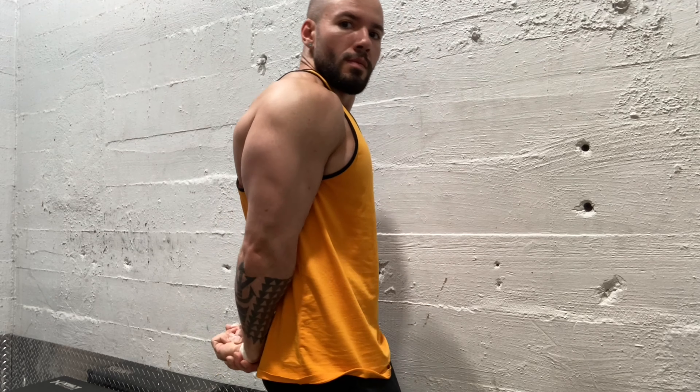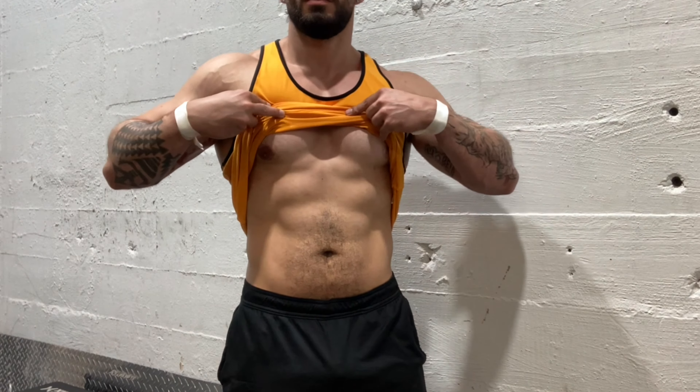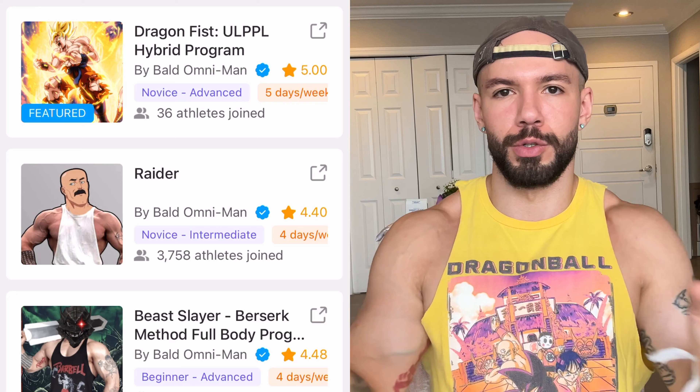What's up, fellas? I got a treat for y'all today. The long-awaited program Dragon Fist is out. You can find it in the description right now on Boost Camp. Make sure when you sign up, use my code Omni so you can get a free trial of the Pro subscription.